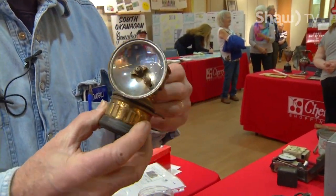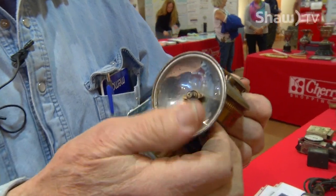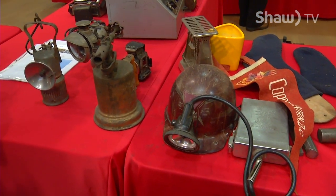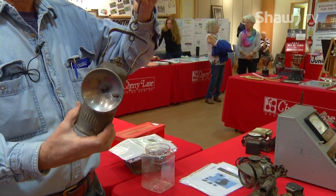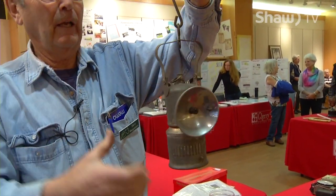This one was a miner's lamp before they had the electric one. It hung on the hard hat and had carbide in it. Carbide and water made acetylene, so it would blow out acetylene here and you'd light it up — it had a reflector. This was the miner's light as he worked. I had a school teacher that claimed he worked in the mine and used one of these all the time, and that's what made him bald. Figure it out for yourself. This was another miner's light — he could run it like this or hang it on the post, but it didn't hook on his hat. Some of these were also used as bicycle lights.